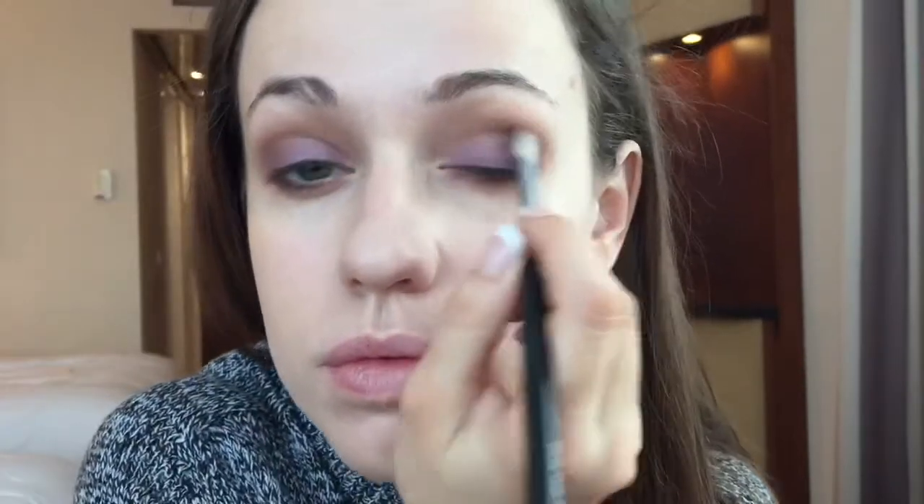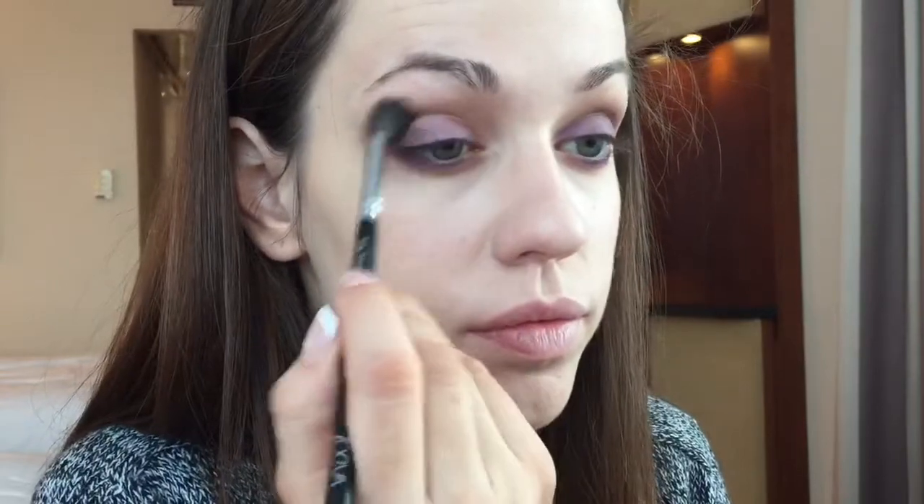I'll be taking that purple and laying it over the mobile part of the lid — which is basically the part of the eyelid that moves when you blink. Now I know that this look uses a lot of different brushes, so what I tend to do if I don't have enough is just take a cotton pad and wipe the brush against it, removing as much of the loose pigment as possible so that when I go in it doesn't make my colours too muddy. I'll be taking whatever was left of that purple and placing it under the eyelid as well, which just helps to share the look throughout the whole eye.